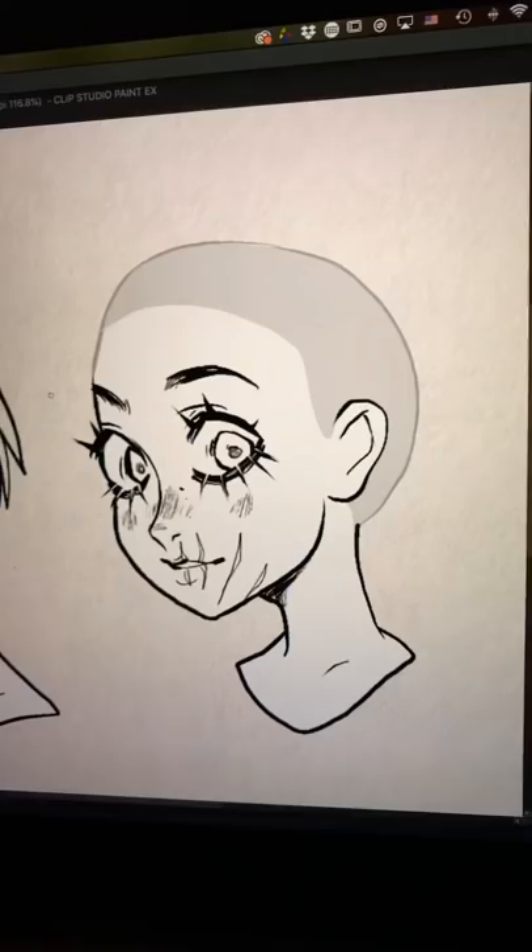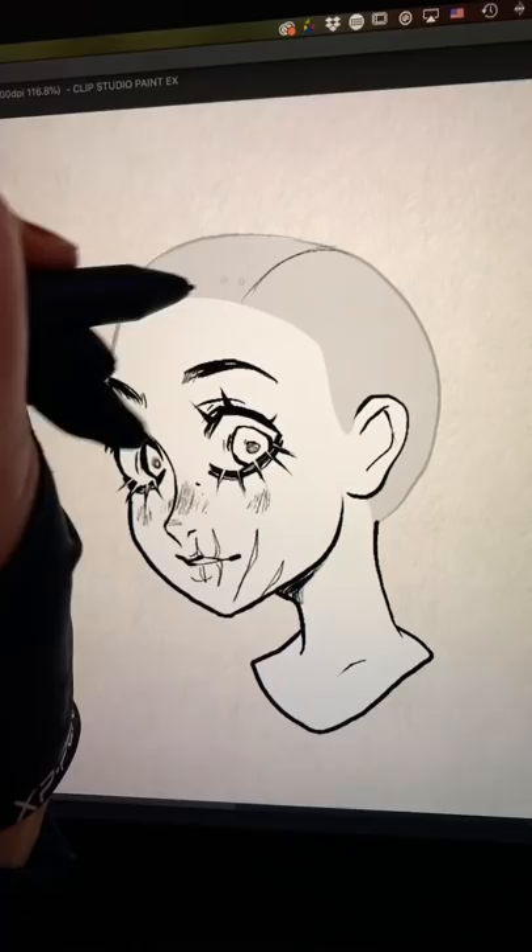And with long hair, it can help to demarcate a specific part. And then if you want the bangs to be different, you can kind of just use the hairline.